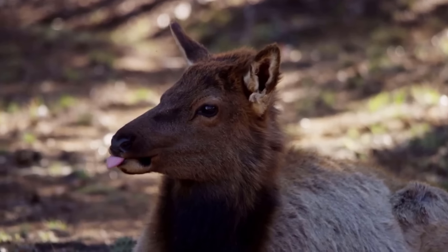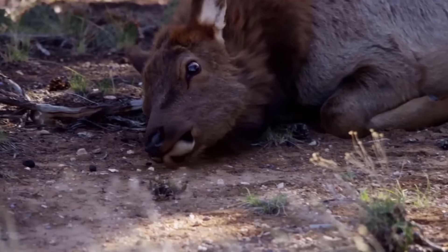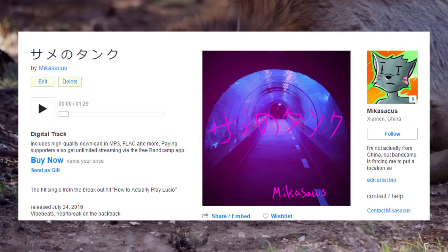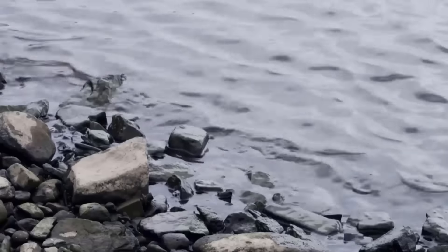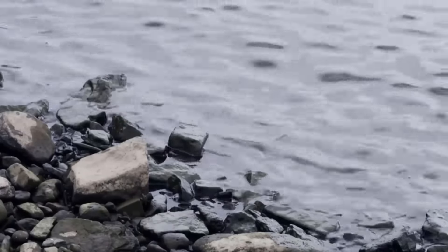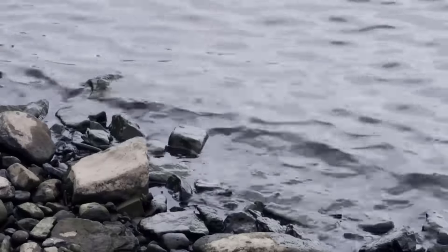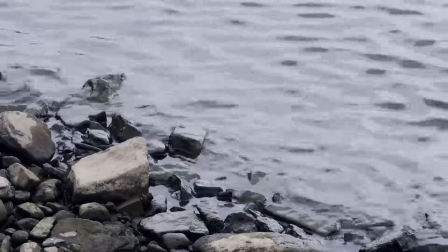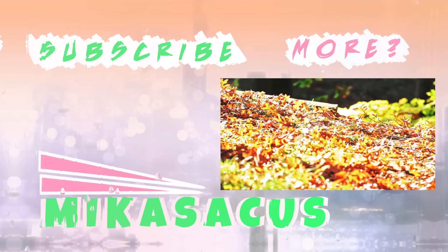Before I go, I just wanted to quickly say — for those of you wondering where you could find a download of the track from the last video — I have a link in the description of this video and the last video where you can go download it for free. Bandcamp is a little weird though; I set it to free, but they make you manually input zero dollars when you're downloading the track, so just be aware of that. Anyway, thank you guys so much for watching. Bye.